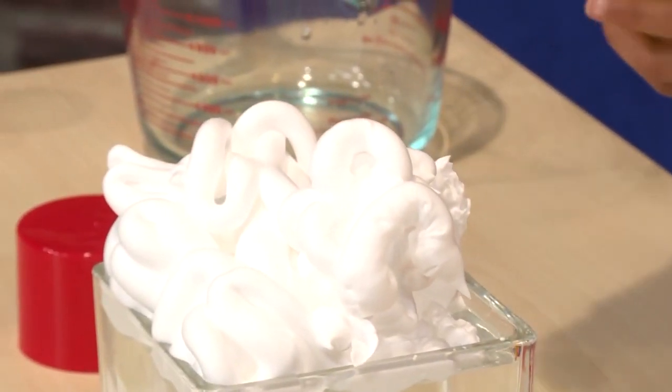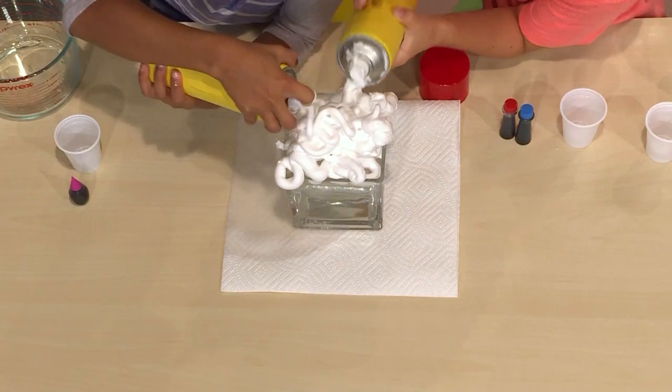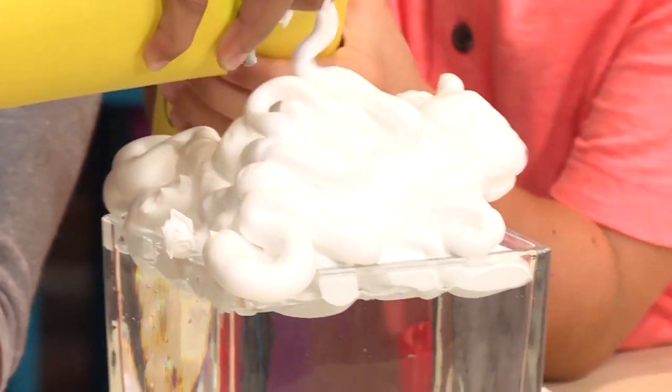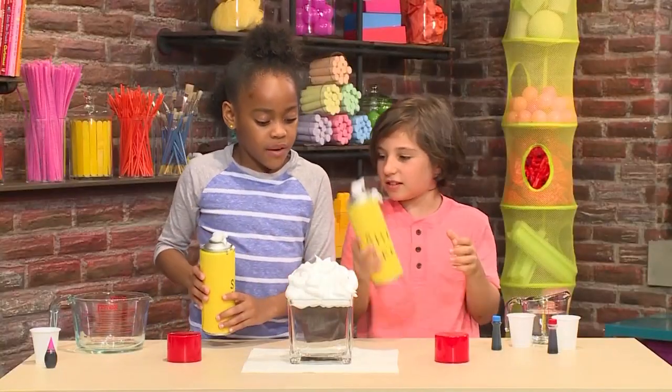It looks kind of like a cloud. Make a big pile of shaving cream — the shaving cream will float on top. I think it's ready.